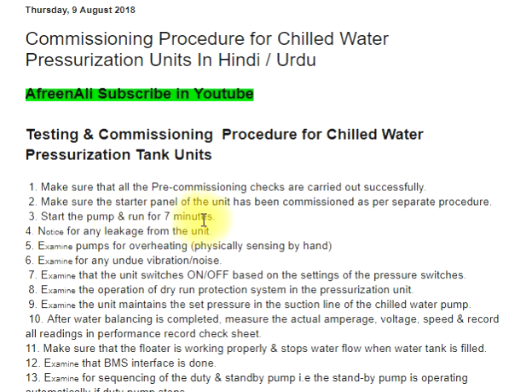Step 3: Start the pump and run for 7 minutes. Step 4: Notice for any leakage from the unit. Step 5: Examine pumps for overheating, physically sensing by hand. Step 6: Examine for any undue vibration or noise.